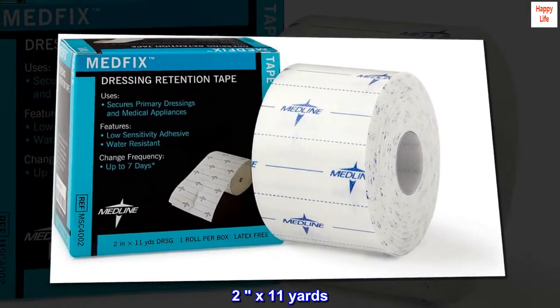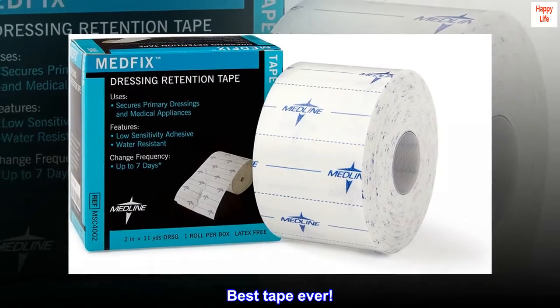2 by 11 yards. Top reviews from the United States: best tape ever.